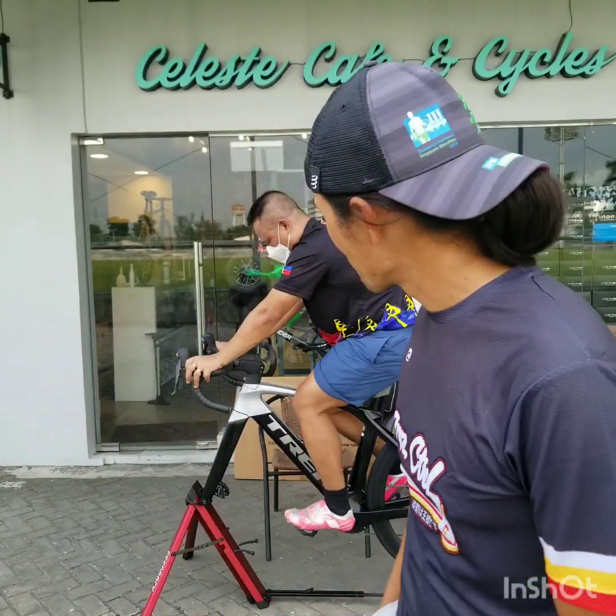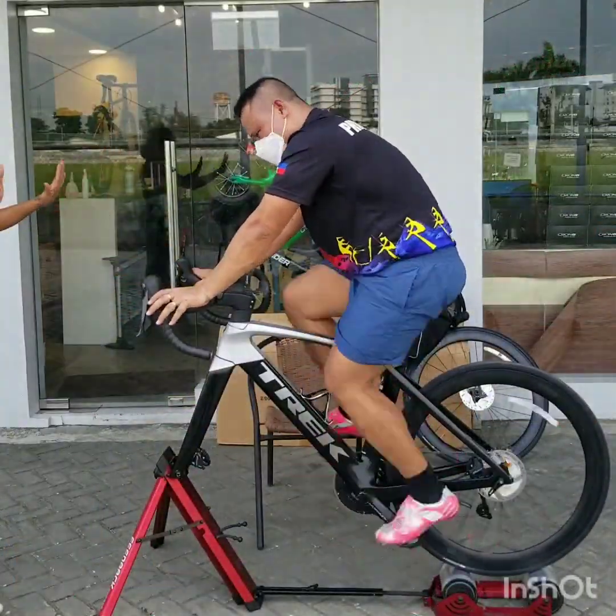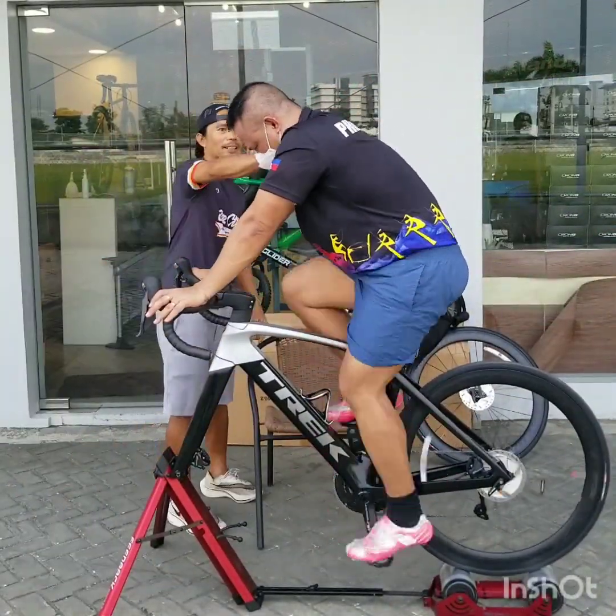So now you're going to see the result. This is the result of his biomechanical tuning and posture correction. Game? Game, game, game!